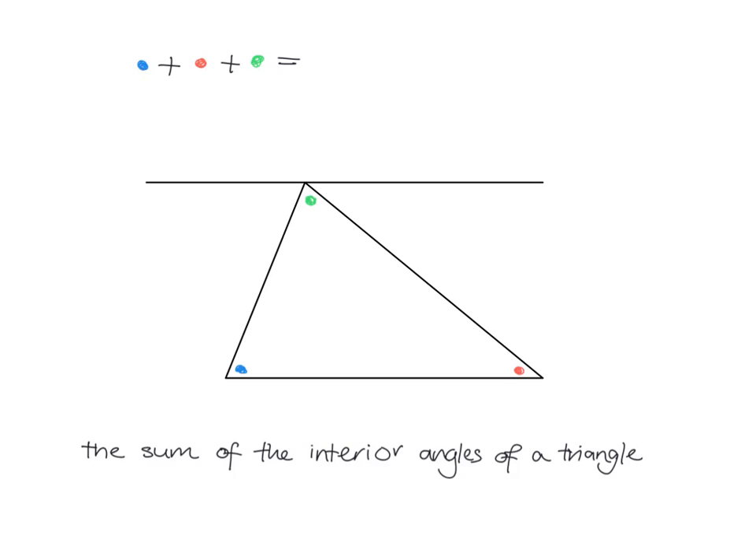You might already have been told that this is 180 degrees. We're going to have a look today as to why that is, and I'm going to do a little proof to show you why when you add together the blue, the red, and the green — all the interior angles of any triangle — you end up with 180 degrees. We're going to use the stuff we've just been doing around parallel lines.